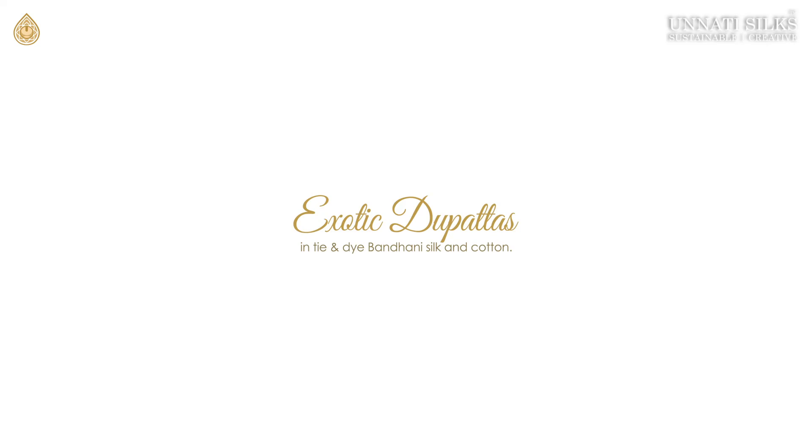Hello friends, welcome back to a special episode from Anati Silks. This is Shimuli here. Unlike any other saree videos, in this video we have something special for you. We are going to feature 20 exotic tie and dye dupattas for you. These are bandhani silk and cotton dupattas in tie and dye processes. So let's get started with this video.